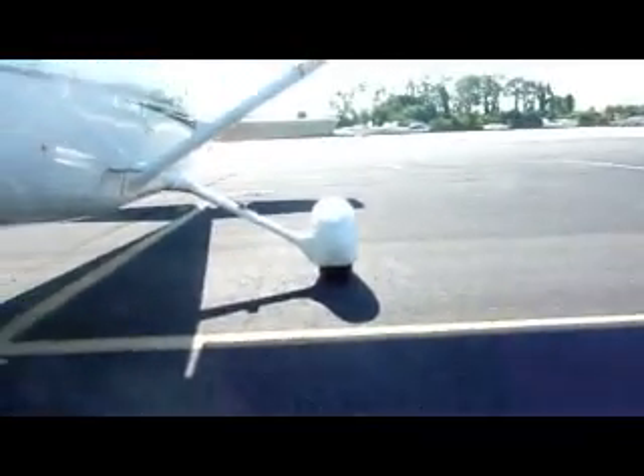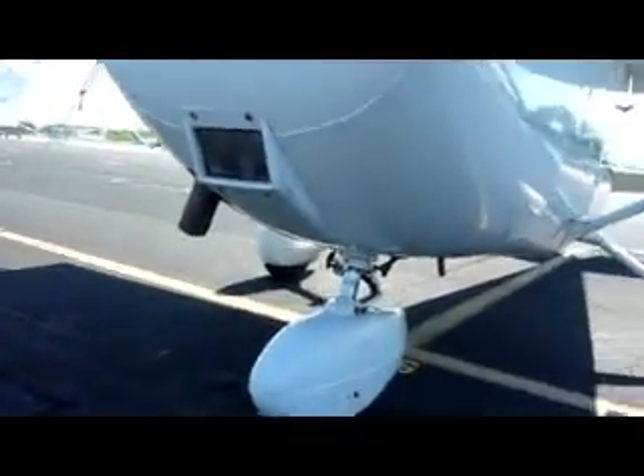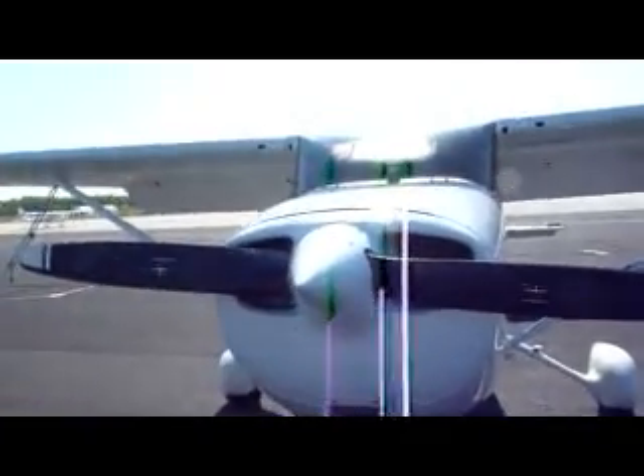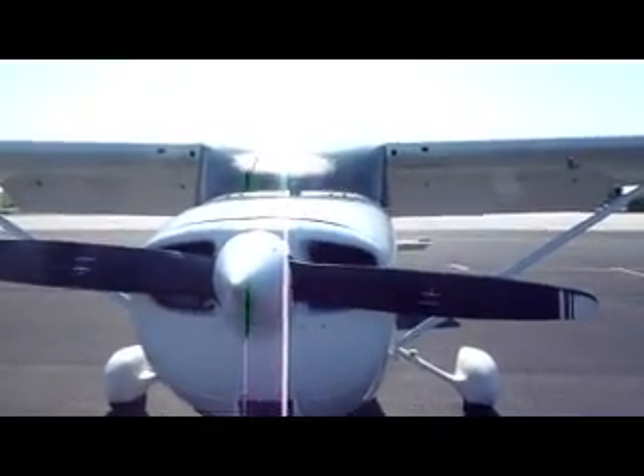Check the main landing gear tires on both sides — they seem to be okay. Now we are done with the outside pre-flight check. I'll take the ropes off and then get into the plane.